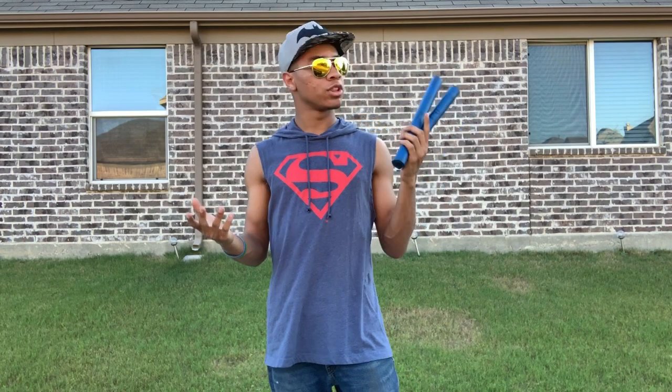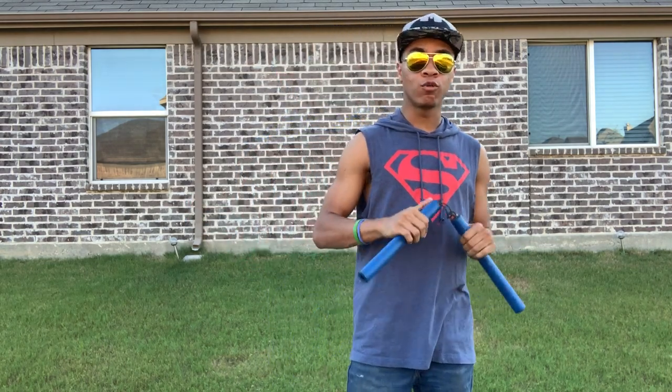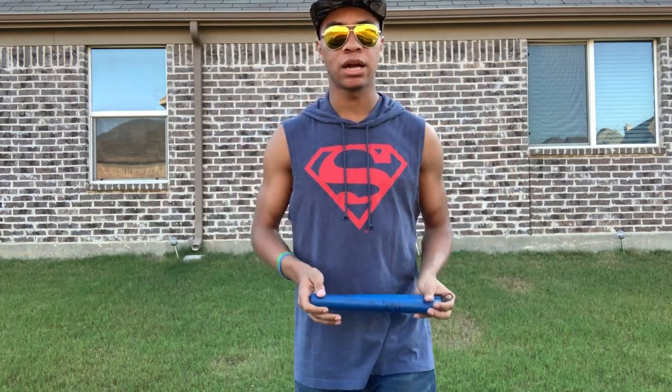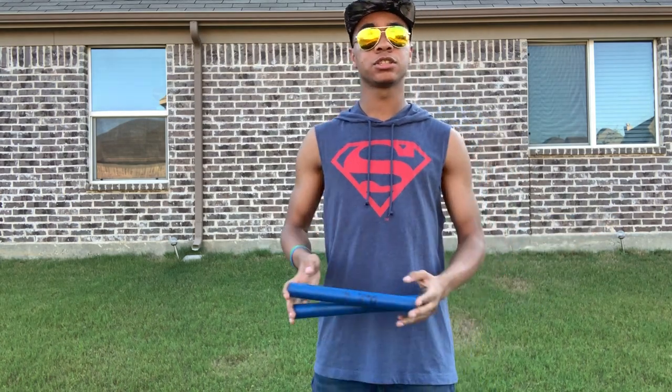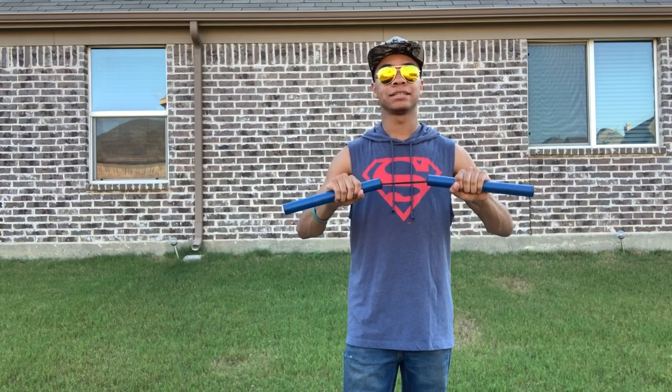It's just because nunchucks aren't really one of my favorite weapons to go to, but regardless I'm going to go over a basic drill that any one of you can get. I'll leave a link down in the description to the review I did over these nunchucks, and you can get them for yourselves and start practicing and get ready to go.